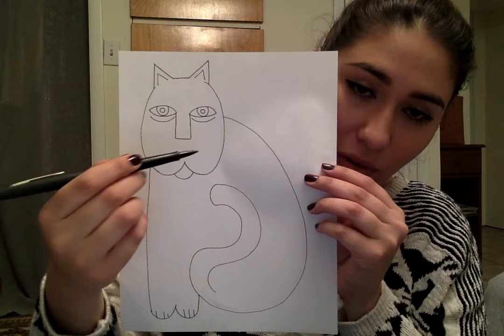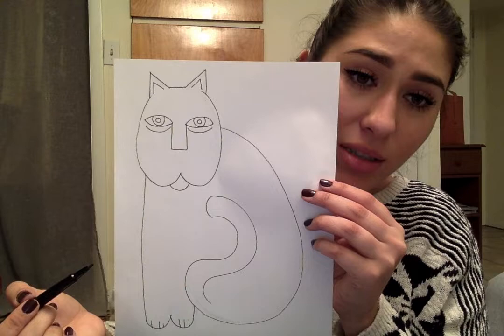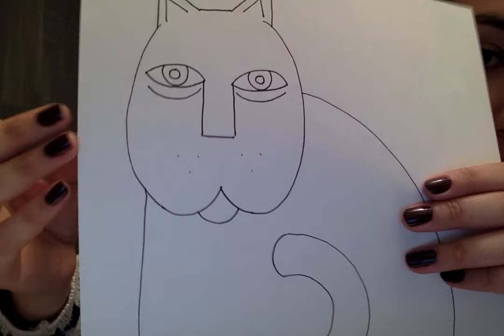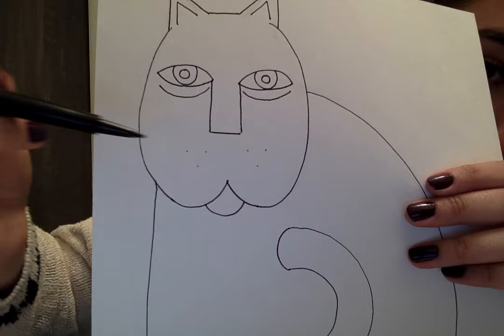The last thing that I need to add, which is super important for cats, are the whiskers. To do the whiskers, I'm going to make three little dots in the shape of an upside-down triangle. Then I'm going to have the whiskers coming out from each of those dots. You guys can do that in pencil and then erase the dots, or you can make them really dark so that you can see them. Maybe you want some short whiskers or long whiskers — that is your decision as an artist. All of my whiskers are going to be a nice curved rainbow shape, and they're all going to come out of where those little dots are.